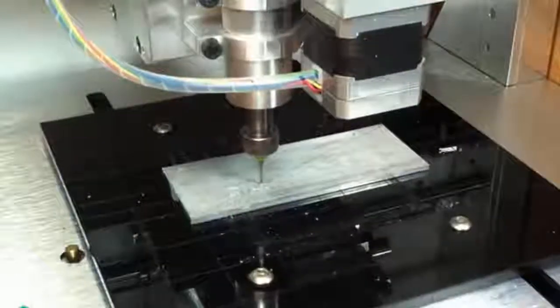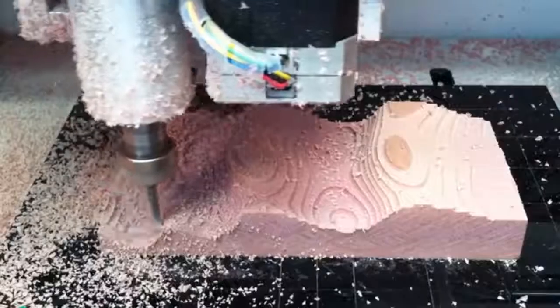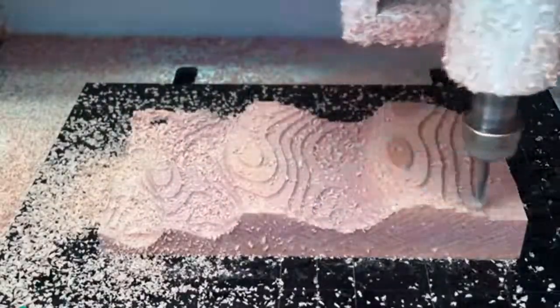Hi, I'm George. I'm Rob. And I'm Apollo. And this is the Nomad 883. It's a ready-to-run CNC milling machine that is at home in your shop, studio, or kitchen table.